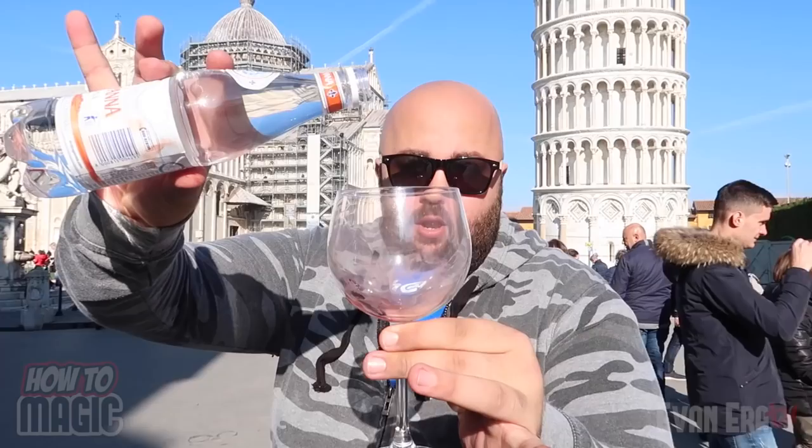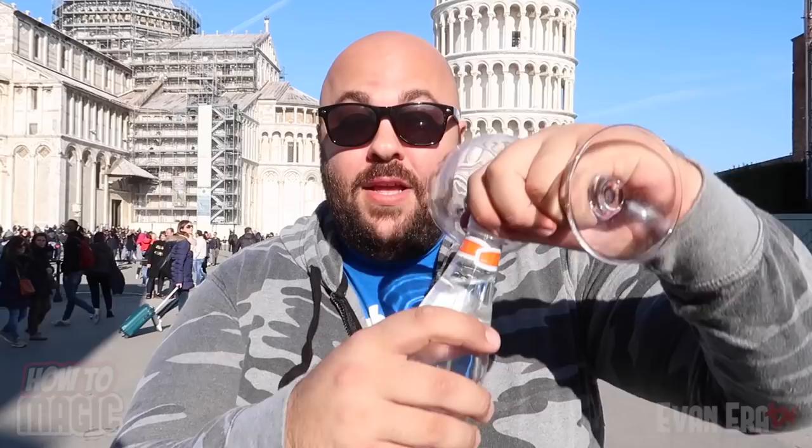The next thing you'll need is some water. The powder makes the trick self-working — all you have to do is pour. As you're pouring the water it will instantly turn into what looks like wine. It's a great food trick to do at the dinner table, very easy setup — all it takes is a few seconds alone before dinner to set this up in the kitchen, then just take your water and pour.